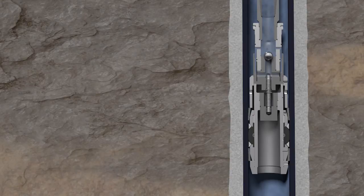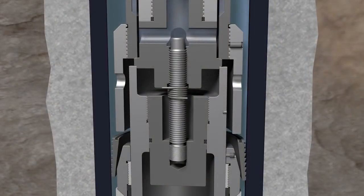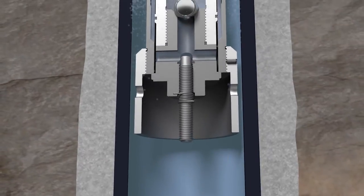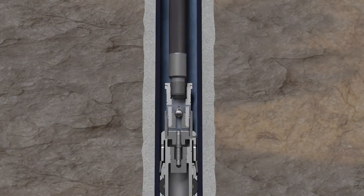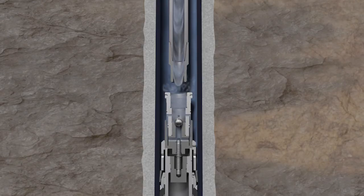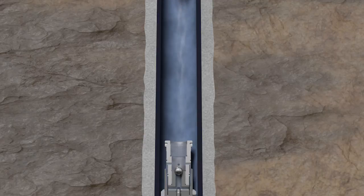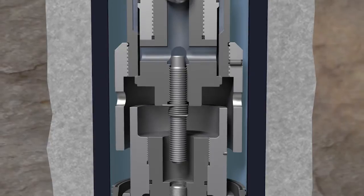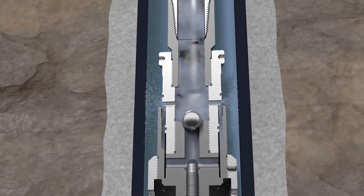Once properly packed off, the work string may be released from the Hydro-MEC plug in two different ways. One way is to straight pull the tubing to break the shear stud at 50,000 pounds. The other way is to pull 500 pounds of tension and rotate the work string 10 turns to the right at the tool until the running sub is disconnected from the Hydro-MEC bridge plug. Please note, when releasing from the plug by breaking the shear stud, the work string drains through the pressure area ports above the ball seat.